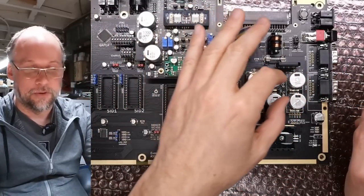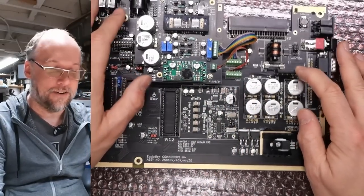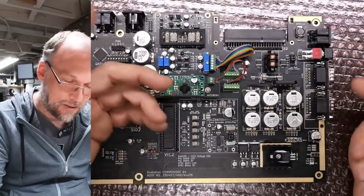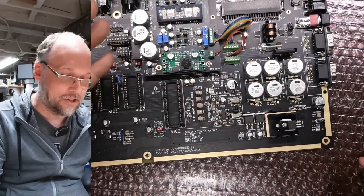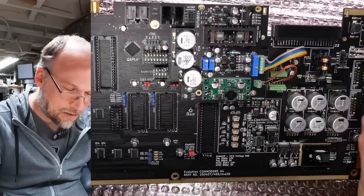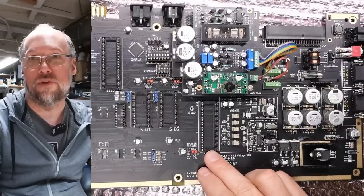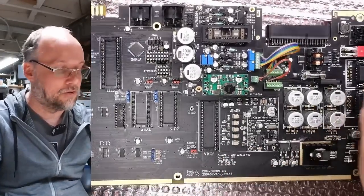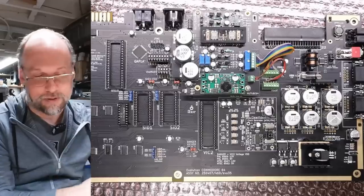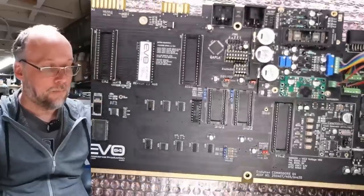Instead of the normal three regular caps there are these giant capacitors. We have the bridge rectifier, a fuse, the choke, the power switch, and some voltage regulation — this is a longboard replica, not a shortboard replica. You can use both types of VIC-2 chips: the 6000 series designed for longboards and the 8000 series designed for shortboards, which run at a different voltage. Do not plug the wrong one into the wrong motherboard — you could damage your chip. The SIDs are the same — this works with both the 8000 and 6000 series.